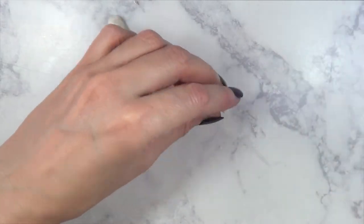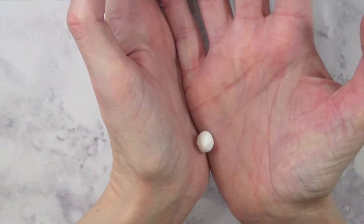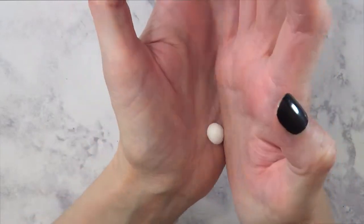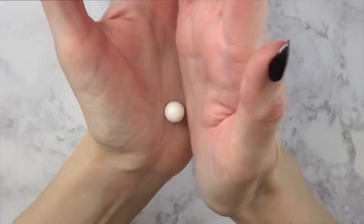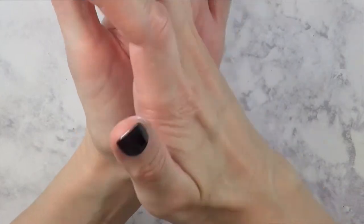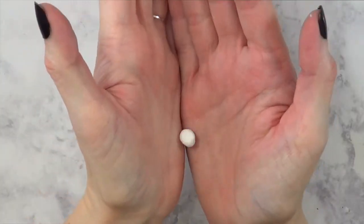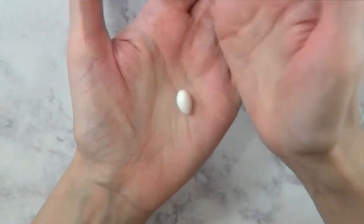Once I have the three pieces, I'm going to roll them in between this part of my hands. This is the only way I find gives me better-looking, rounder balls. I used to place polymer clay in between my hands flat like this, but you just end up getting an oval kind of shape, and that's not what I'm going for.